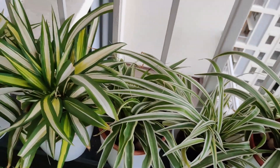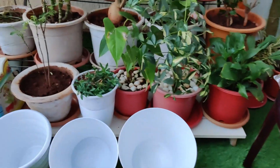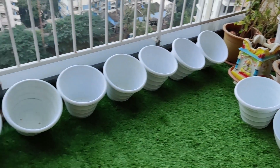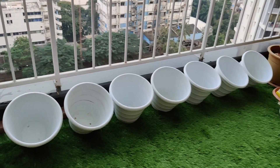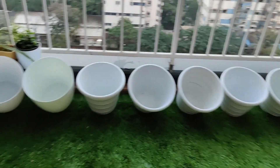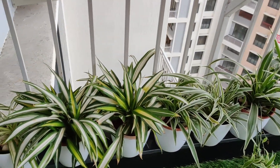Today I have done well with my garden. Look, I have cleaned all the pots properly. They are completely spick and span and sparkling white. So once in a while, if you clean your garden, it gives a very fresh look and your garden looks extremely neat, clean, and beautiful.